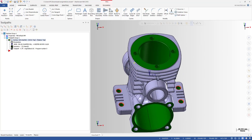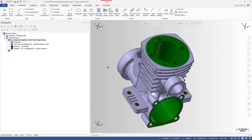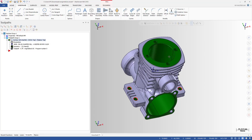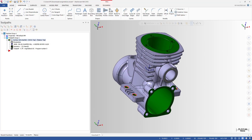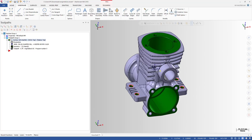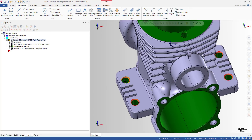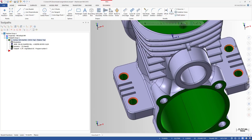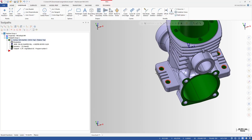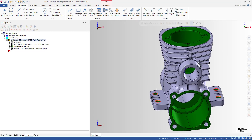Take a look at this part — it's something like a die casting stock, resembling an engine block model. You have to machine the areas indicated by the green arrow. You can see we have four holes here, and we also have four chamfers on these holes that need to be machined.